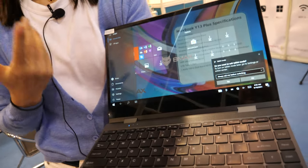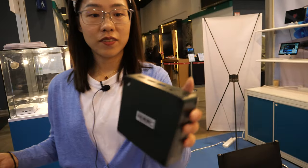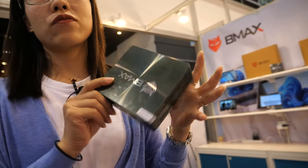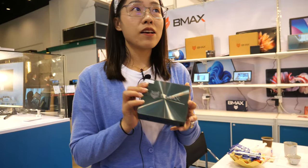For the mini PC box, the i5 version is priced around $169 and the i7 version is $199. We sell to distributors all over the world.